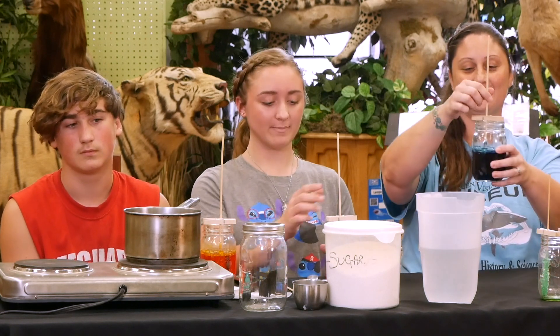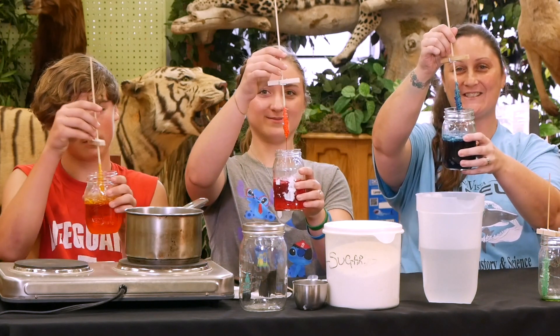Hi guys, thanks for joining us today. I'm Jessica with the Buena Vista Museum, and I have my helpers Maddie and David with me today. And today we are going to be making sugar crystals.